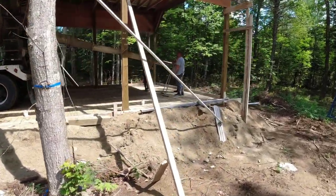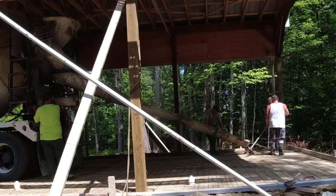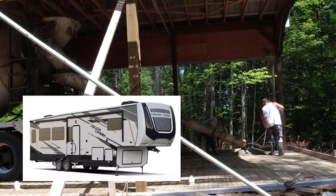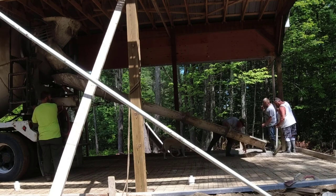Sean, the guy we're working for here today, he'll actually be in the pour too. He's got a big fifth wheel RV and he does a lot of traveling with that. In the winter, he likes to park it so he can live in it. So this is what that's going to be for.